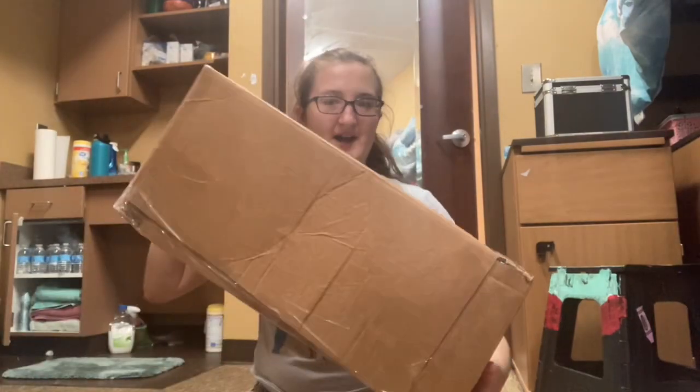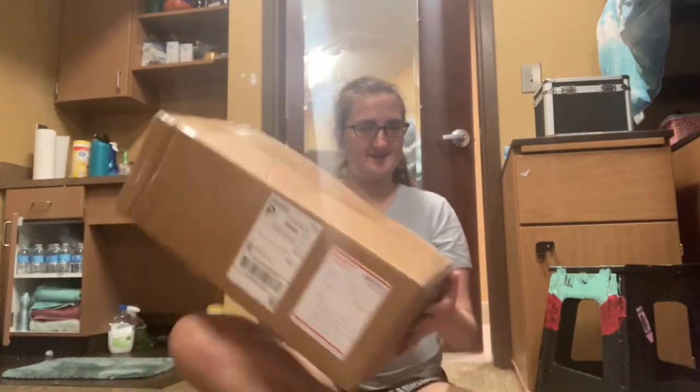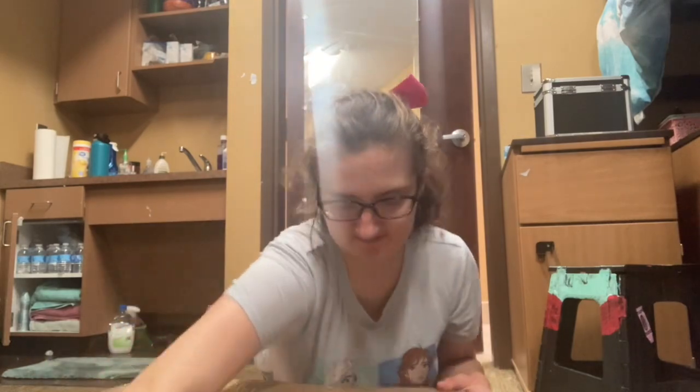Hey guys, welcome back to my YouTube! Today I'm gonna be doing something special. I just ordered an American Girl doll off Facebook Marketplace because one of my friends told me it'd be cheaper to do it that way. I found Isabel and bought it, so I will be doing an unboxing — let's get started!